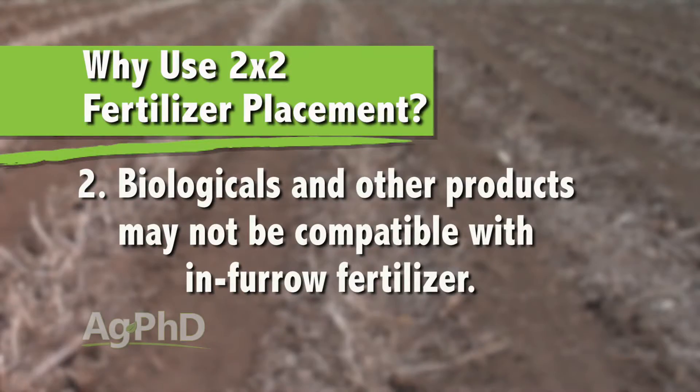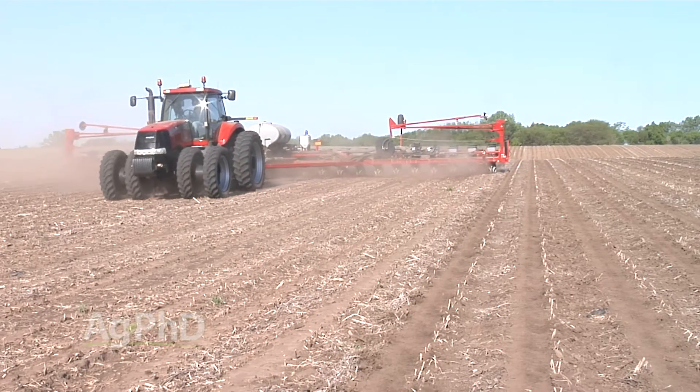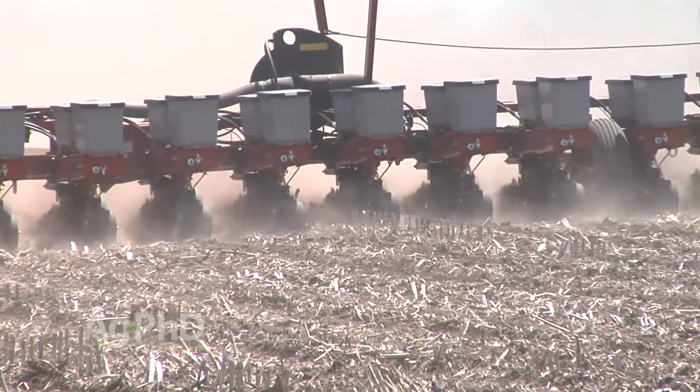Second, some products you may want to use, like biologicals, may not be completely compatible with fungicides and insecticides you're already putting in the furrow. Whether they create plugging issues or just work against each other, by placing them in two different spots, you can utilize the full strength of both products that you want to use.